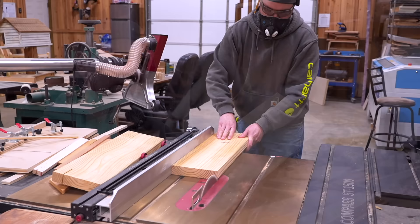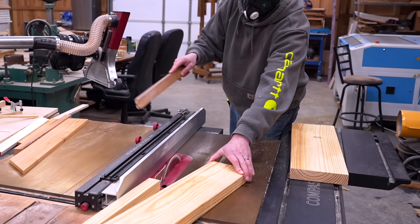As always I'll be teaching you step by step and giving you every dimension for every part of this build, but if you're a plans-in-hand type of person, head over to my website and you can pick up a set there.